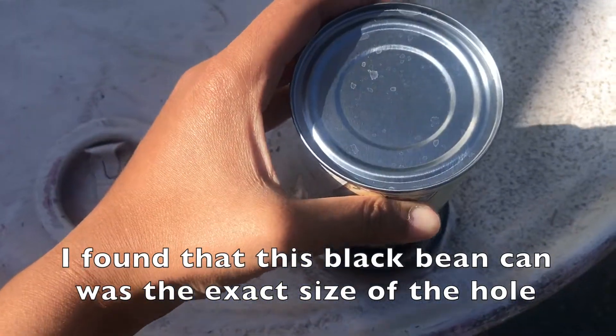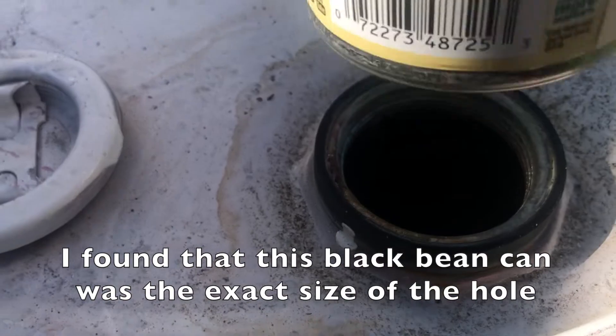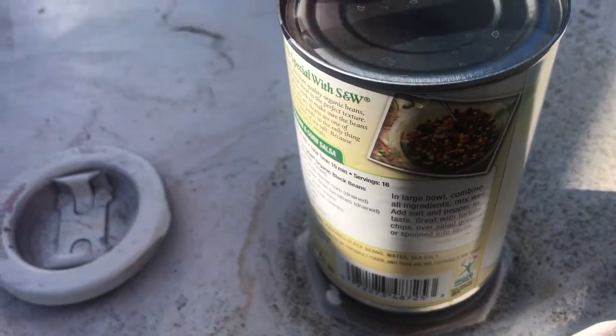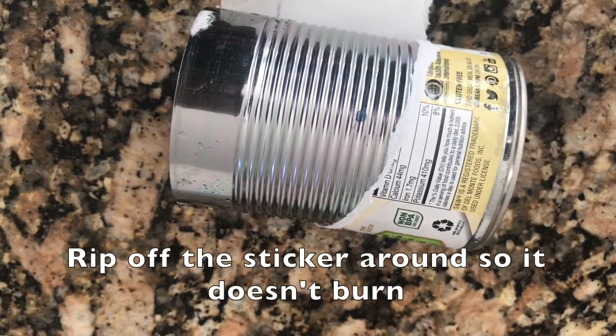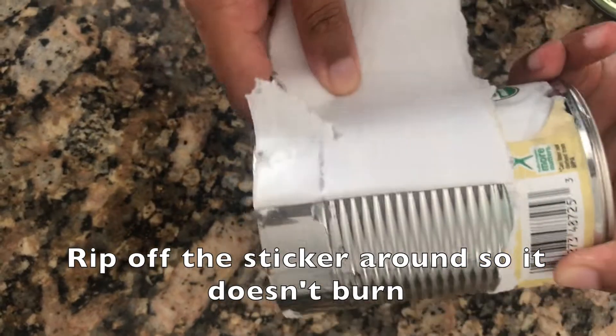I found a can that was the exact same size as this hole, so I'm going to do the same thing. If you can find one that matches, that'd be great, but if it's a little larger, that's okay too. When you have this can, make sure you rip out any parts that aren't metal, otherwise they'll burn when you have the fire going.